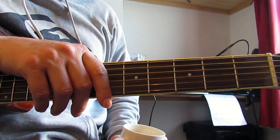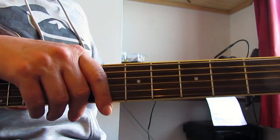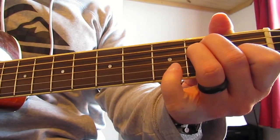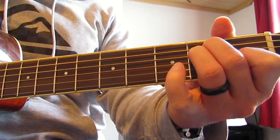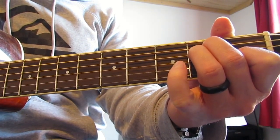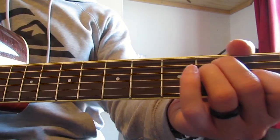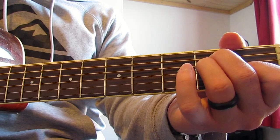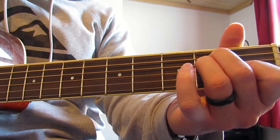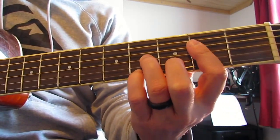Okay guys, so that was our first verse - let's crack on and go through it. We start with an E chord, just a normal E, and I'm going to strum that down with my thumb. Then I hit what effectively is a power chord - open E and the A string and maybe the D - and I'm actually just flicking that with my nails. You can flick it with your thumb if you prefer.